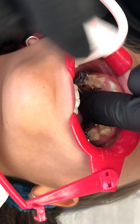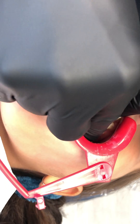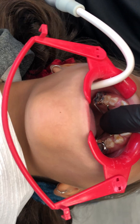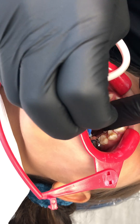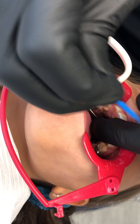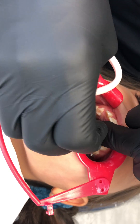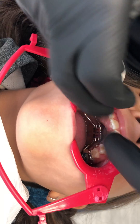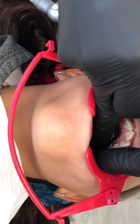We're going to wipe away the excess cement. With these appliances you tend to get more cement coming out from the lingual surface, so you don't want that getting stuck underneath the appliance. With a traditional expander you'd often get it coming out the occlusal, but in this case we tend to get more of it on the lingual at the gingival.